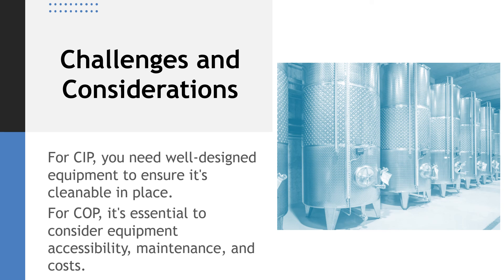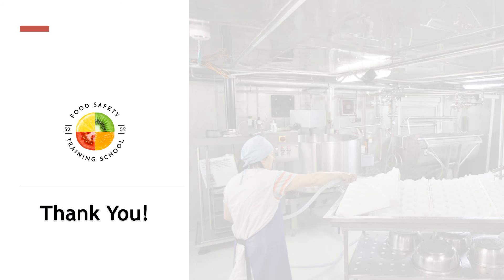In conclusion, CIP and COP are both vital cleaning methods in the food industry. The choice between them depends on your equipment and specific operational needs. If you found this video helpful, don't forget to hit the like button, share it with your colleagues in the food industry, and subscribe to our channel for more informative content. Thank you for joining us today — stay safe, and we'll see you in the next video.